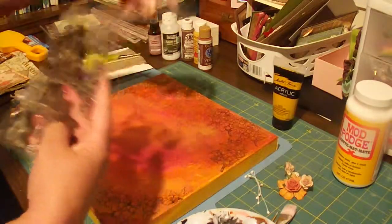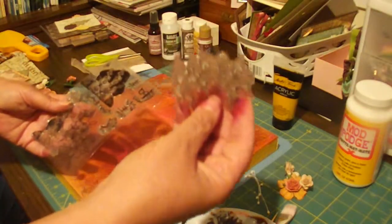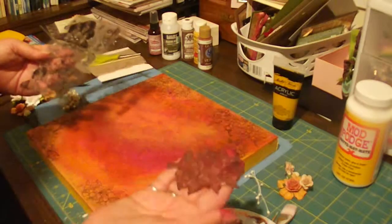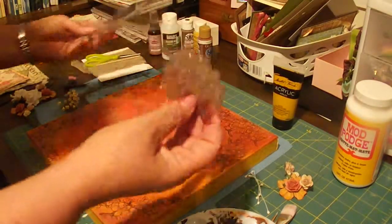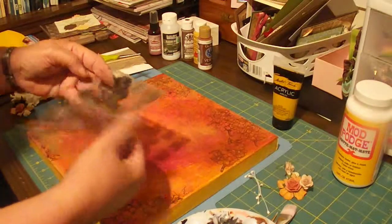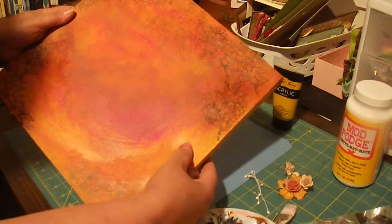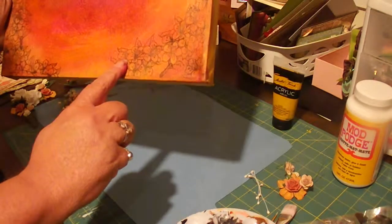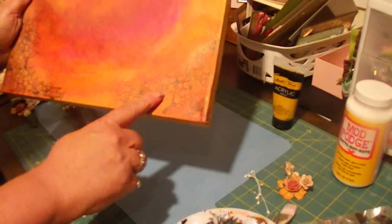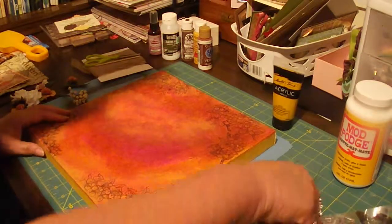The next thing I did was take this new stamp set I got from Mark's TV and stamped it in Memento chocolate. I stamped it around the edges. Don't put it on a block, okay, because when you mash it on the canvas it gives. If you do use a block you're not going to get a clean image.